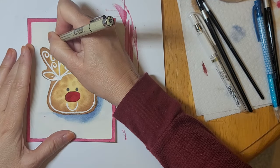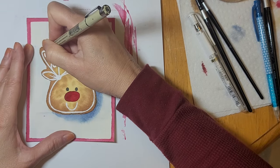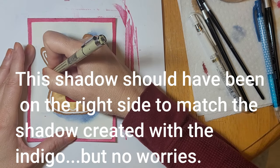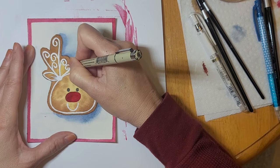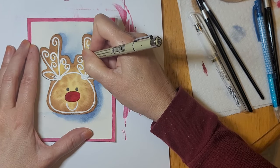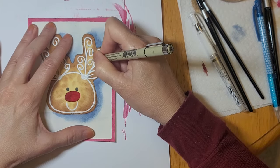Now I'm going to take my size 005 Micron pen and create a little bit of shadow on one side of the icing. I'm keeping all my shadows on the left-hand side of the icing just to make it look a little more dimensional — like it stands out from the cookie itself. You can use a thicker nib if you like; I just wanted to keep this very delicate looking.